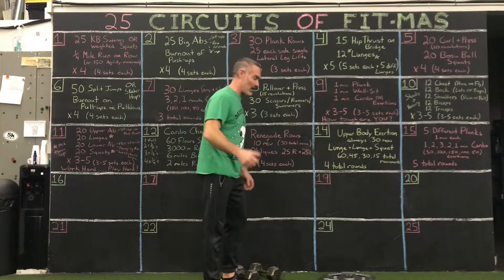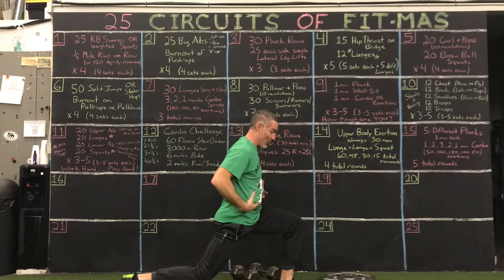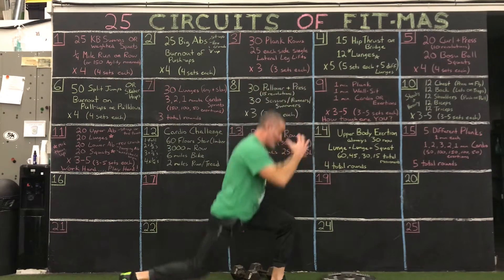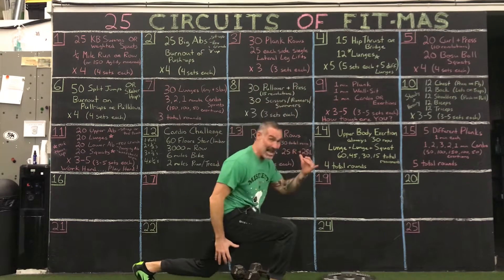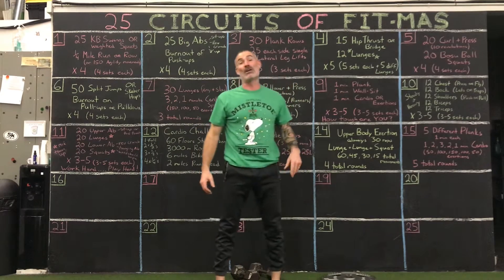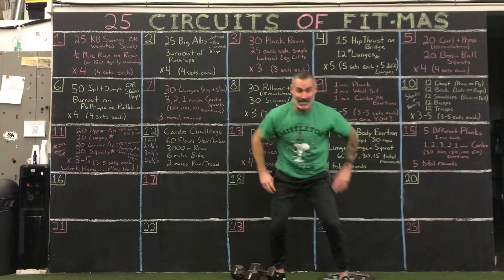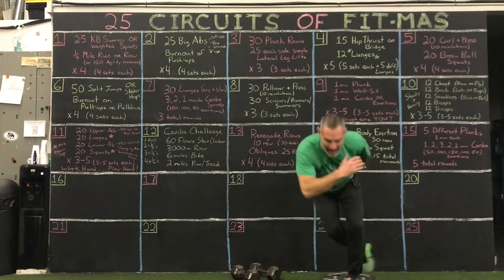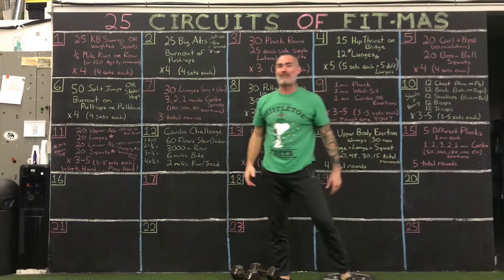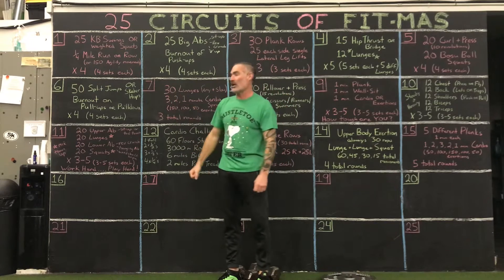50 split jumps or skater hops. Split jumps is a hopping lunge. Center the weight, take it out of your toes, take it out of your knees, and put it in your core, glutes, and hips. Split jumps is a plyometric exercise — big and powerful. You can't hear my feet. Skater hops are the same idea: it's a lateral plyometric. You're loading side to side. I see a lot of people doing these at gyms — they need to be bigger, wide, and powerful. 50 total because the motion is so big and powerful.